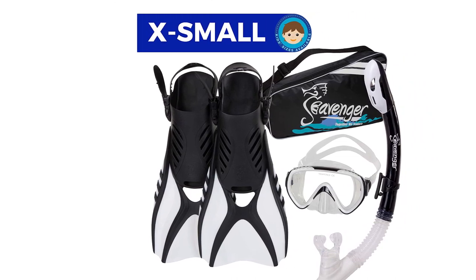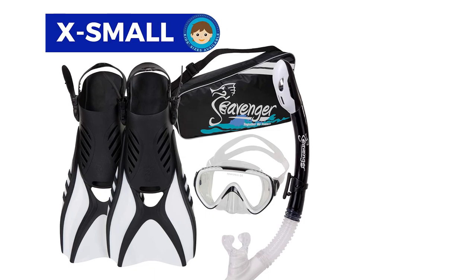Moreover, this pair of bodyboard fins has very little drag thanks to the vents on either side of the foot pocket.